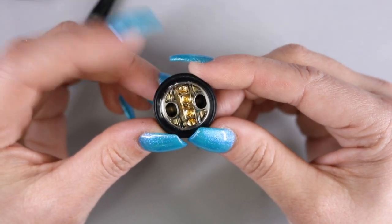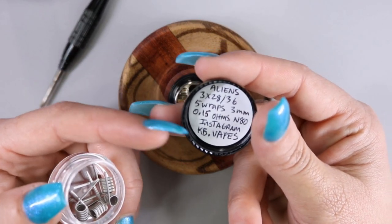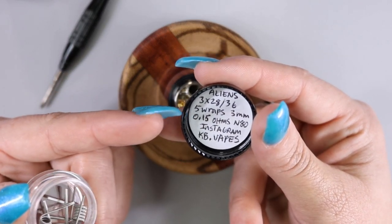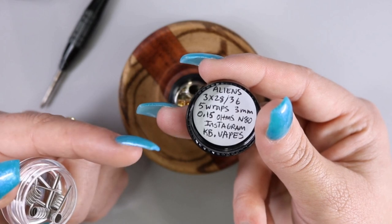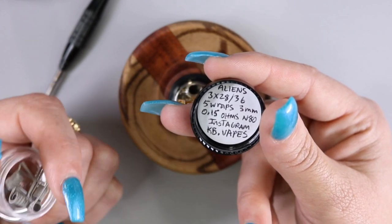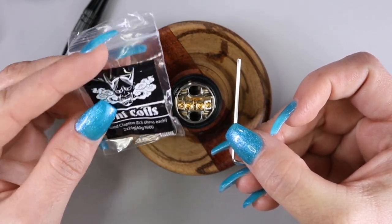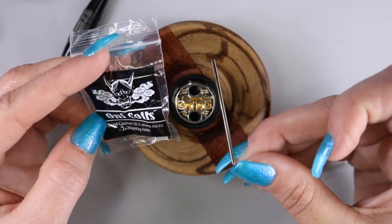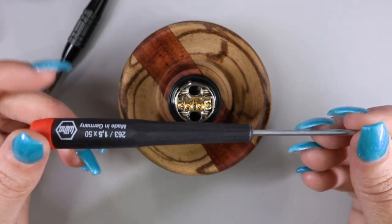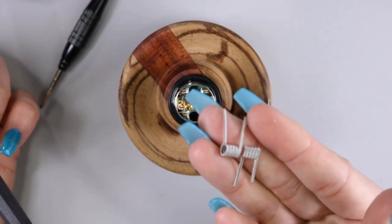We're going to go ahead and throw a build in it and wick it up and see how she goes. The coils being used today are KB coils on Instagram — you can find him at KB dot vapes. These are going to be three times 28 gauge aliens wrapped in 36 gauge, five wraps, three millimeter, which should amount to 0.15 ohms in nichrome 80. I did forget to mention that the kit also comes with Oni coils by Asmodus as well as a hex tool for the allen screws, but I'm going to be using my own hex driver and the KB coils.